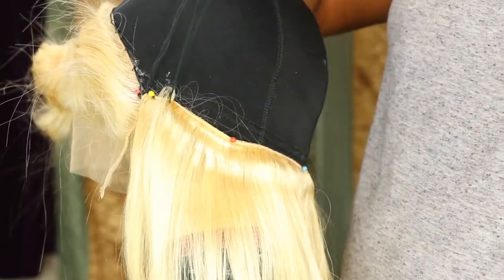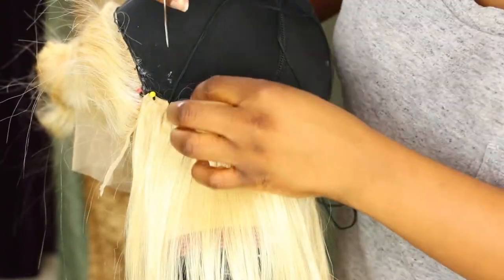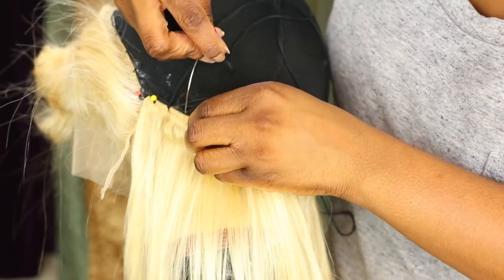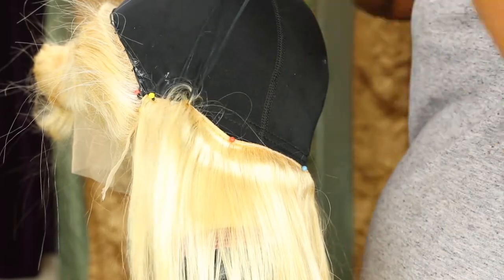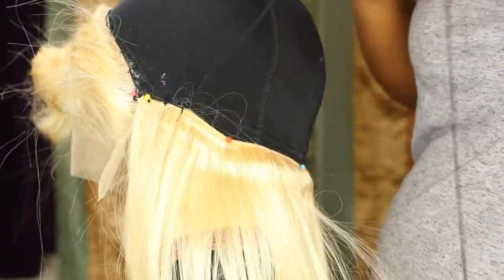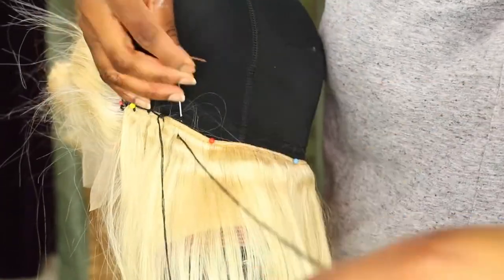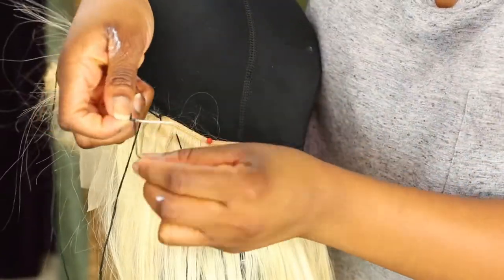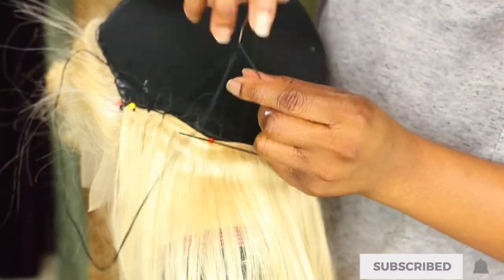Then I'm going to start going back to my regular one-stitch sewing. If you don't understand what I'm talking about you can watch my other video on how I make my lace closure — I talked about it more in detail in that video. You can see I'm doing the triple knot in the middle and then I sew it in.